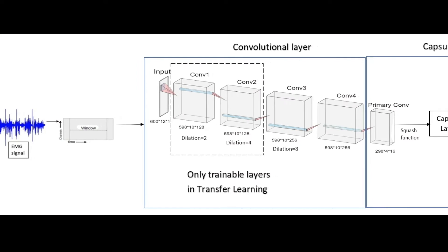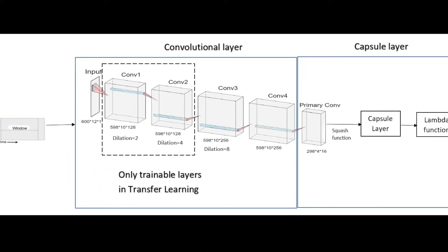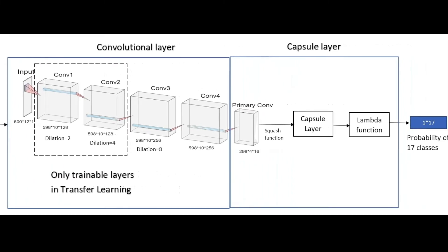Our novel point is that we use the transient phase instead of the whole signal of the hand gesture, which means we do prediction instead of classification. We also conducted transfer learning on the proposed dilated efficient capsnet model to improve model accuracy with much fewer trainable parameters and less training time.